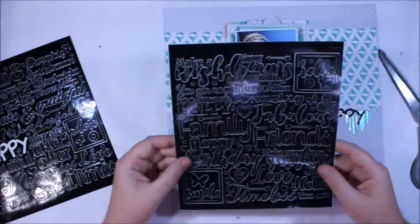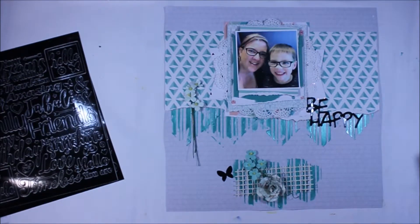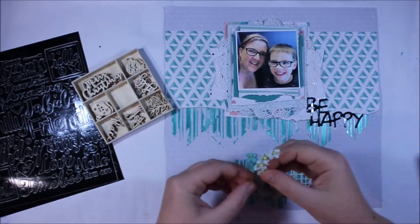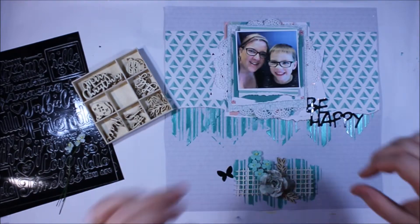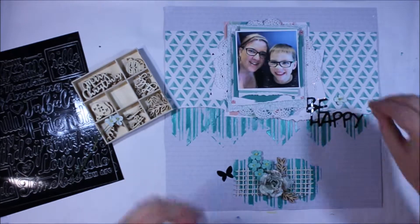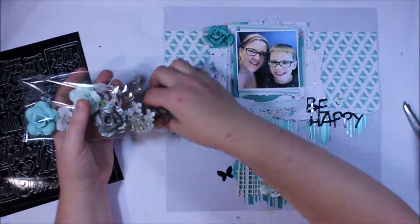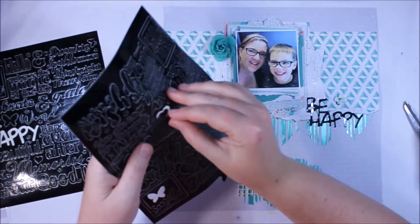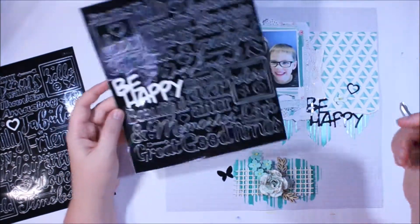I've added simply the Be Happy title, and because I've put that title to the right-hand side of my paper cluster I felt like I needed something in that top left of the cluster. So I've got my central element at the bottom and the title to the right, and as the video progresses I'm going to add just a little bit more of the rug mesh and another of those Prima flowers in a slightly different teal colour, plus a frame and some of the other little stickers to round out this page.